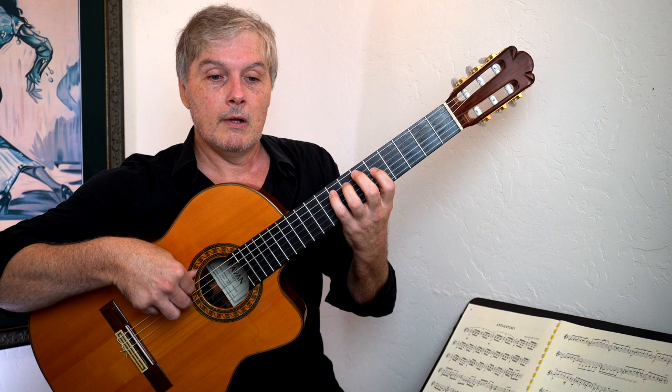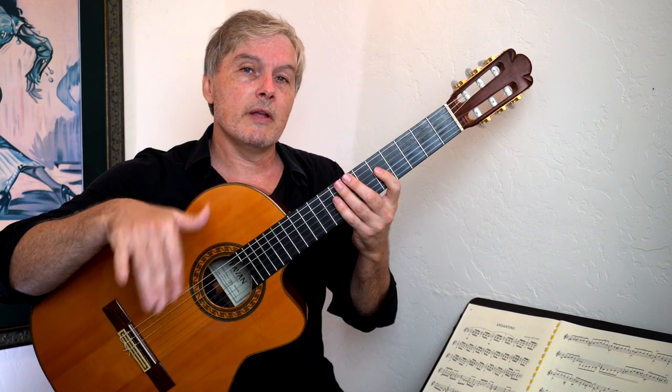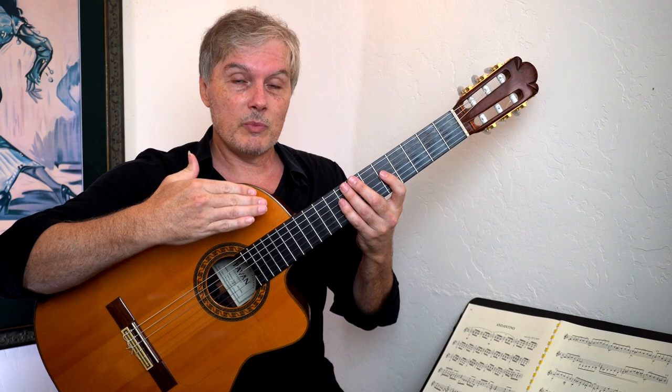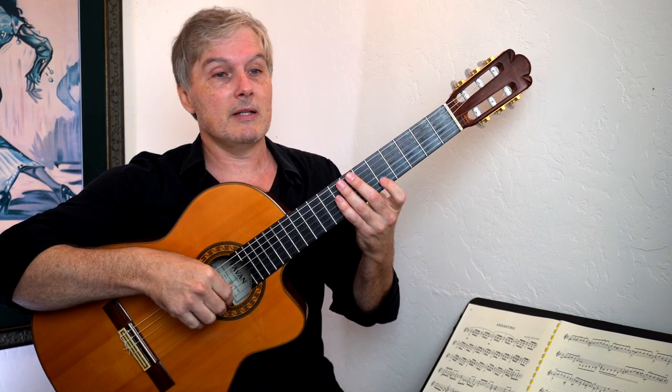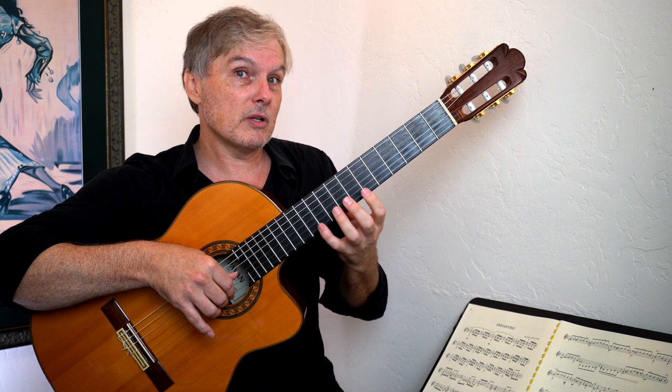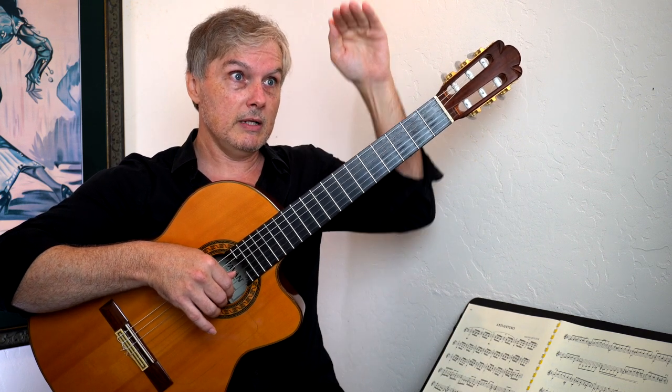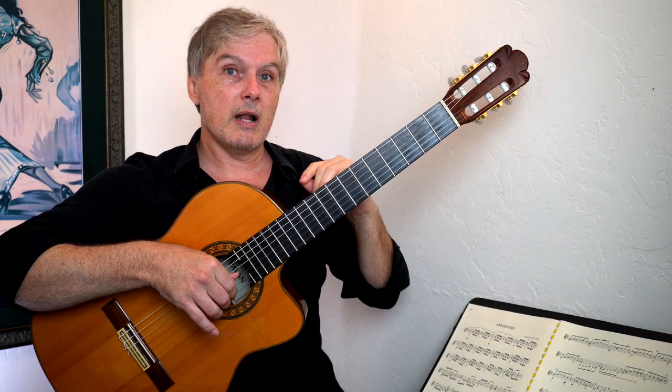We all know as guitarists that things are movable. We know that intellectually, but you have to prove it to your fingers by moving it around or you'll never really get the shape down. This really scrambles our vision of the scale when you scoot it up one fret. So we're just ascending, scoot it up a fret, descend, up a fret, descend — and you should do that up and down the neck.